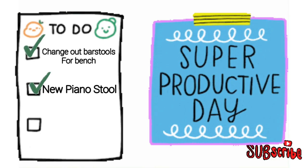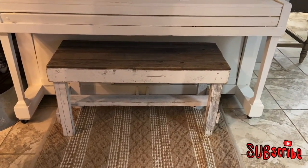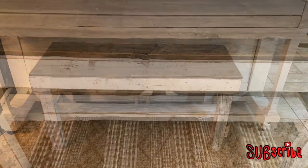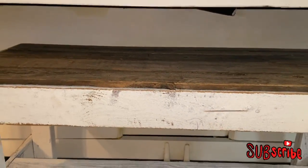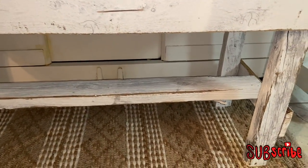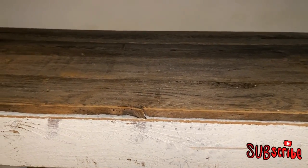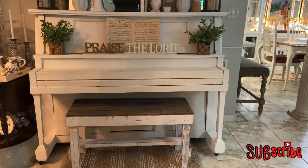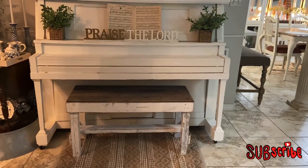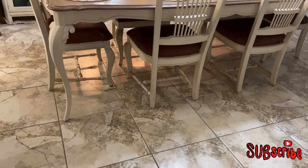Next on my to-do list is adding a new piano stool. I painted my piano white, but the old piano stool I had was falling apart. I've had this piano since I was 15 years old, so I knew I wanted something new. When I came across this one — again a find at Overstock — I absolutely fell in love with the rustic look of it. I think it complements the piano well, and I'll list this one in the description box for you as well.